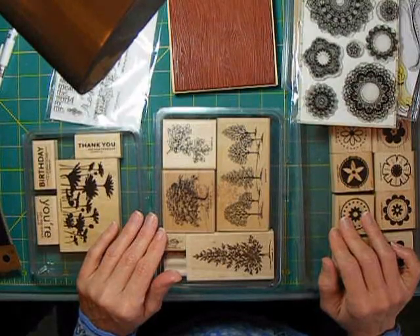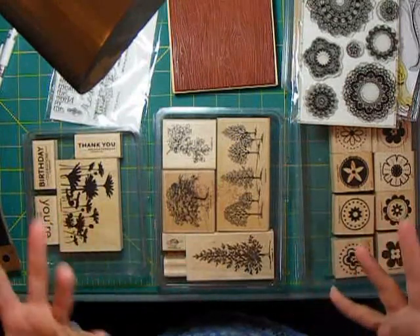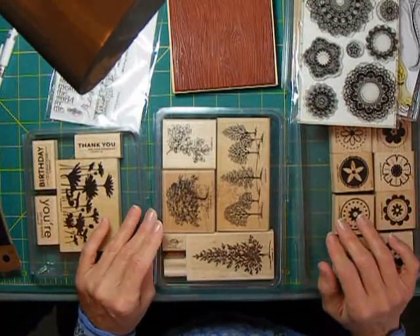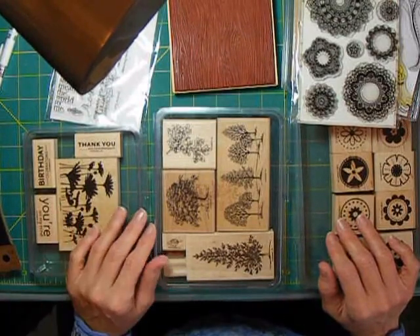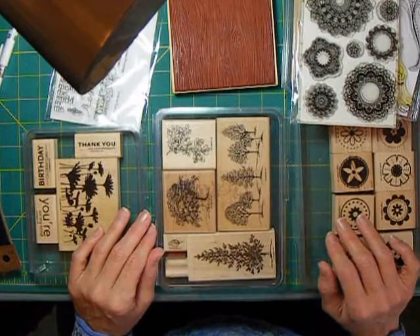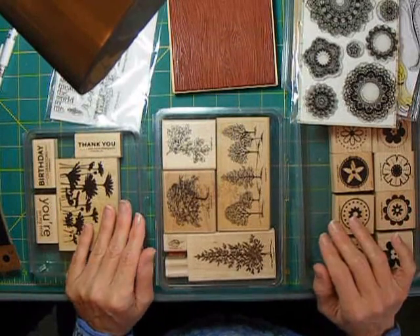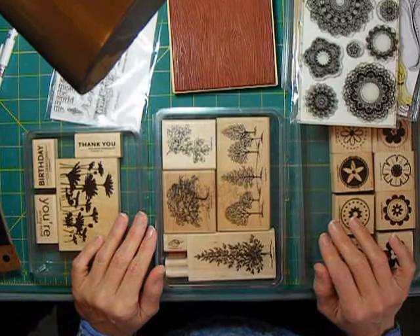Welcome back to From Scrapbooker to Cardmaker. Today we're going to talk about stamps. Up until this point I've kind of avoided stamping so you can see how you could use all your scrapbooking supplies, but eventually most people get into stamping because we find it so beneficial not just to making cards but to our scrapbook pages as well.